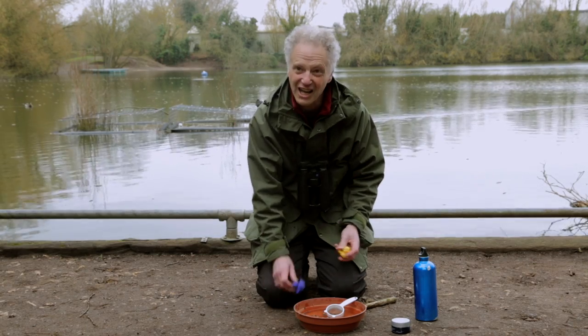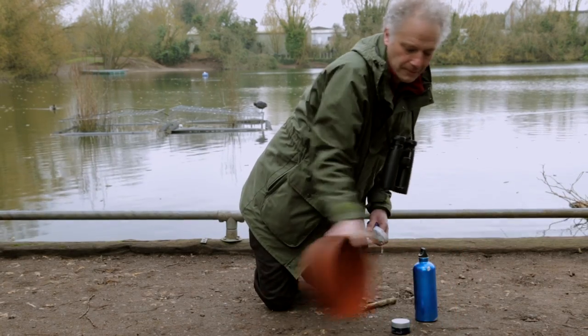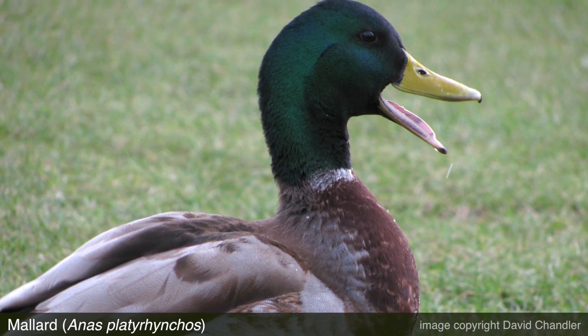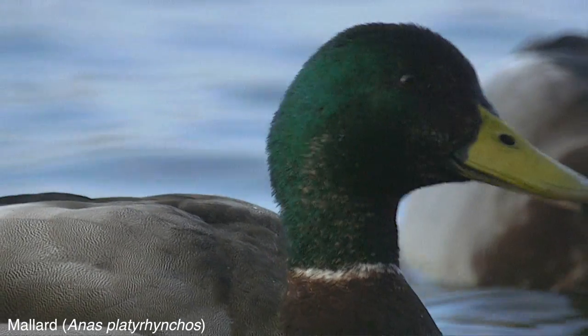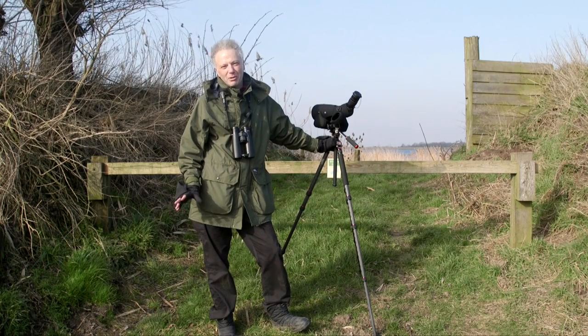So enough of that — let's go and look at some real dabblers. Let's start with this duck. This is a mallard, it's a male mallard, and it's a bird that's easy to identify and one you're probably familiar with.